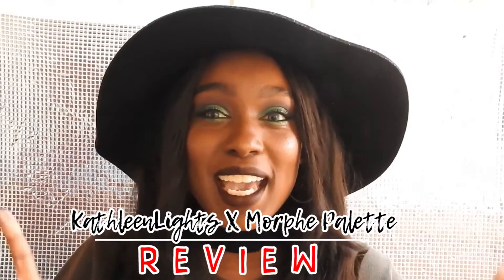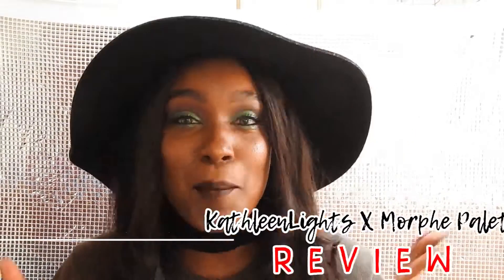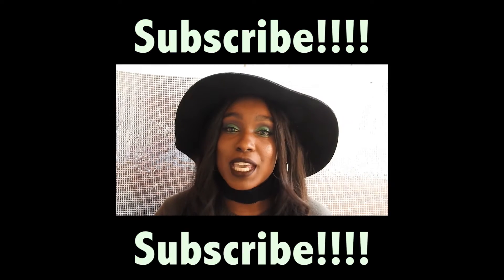Hey my dolls, welcome to my channel, it's your girl Just Me Ree, and today I'm going to be talking about the Morphe collaboration with Kathleen Lights. Most of you guys kind of know that I'm already like a huge fan of Kathleen — I pretty much bought her Ofra collab, I bought stuff from Colourpop, and now I bought the Kathleen Lights palette with Morphe. So I'm really excited to tell you guys my thoughts and opinions on it, so if you guys are ready, let's get into the video.